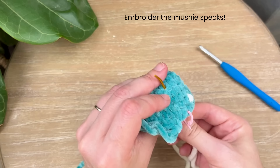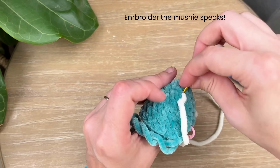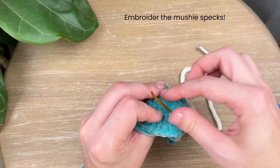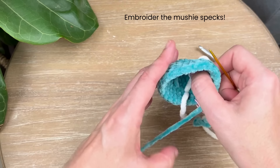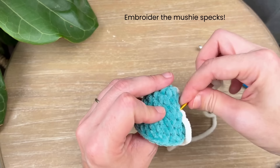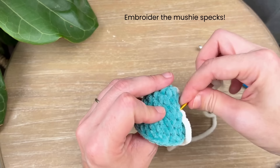Pick another spot to go out of, go over one stitch just a couple of times, and keep doing that all the way around until you have all the spots you're happy with and it's looking the way you want it to. Make sure you're not pulling too tight — you don't want to pinch the cap.